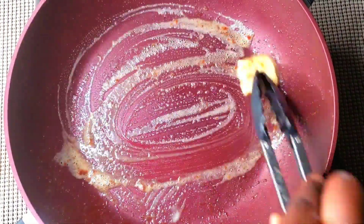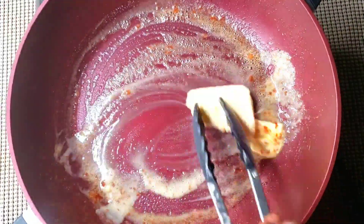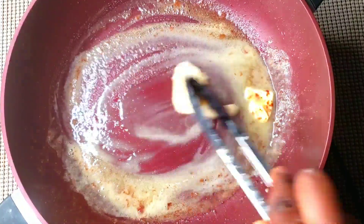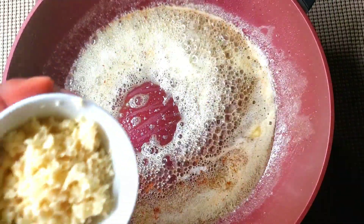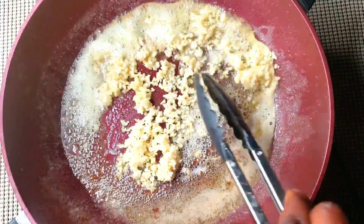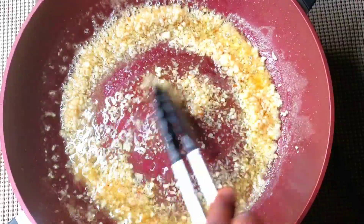Melt some of the butter in the pan, then add the diced garlic. Take one and a quarter cup of water and add it in.